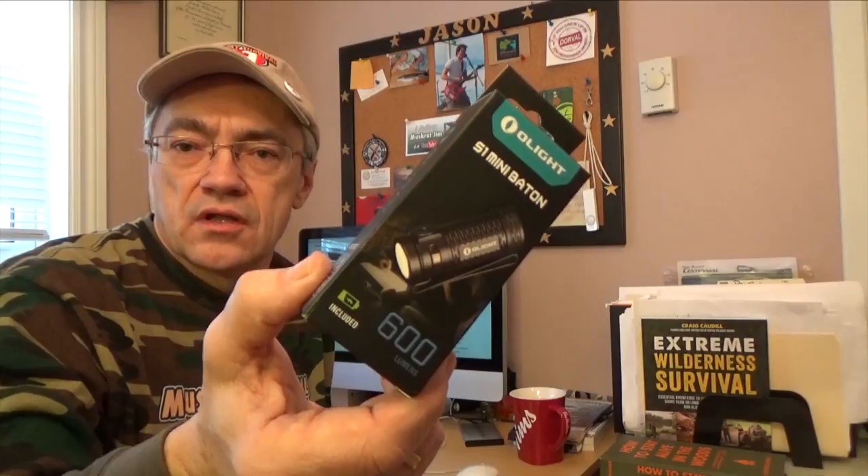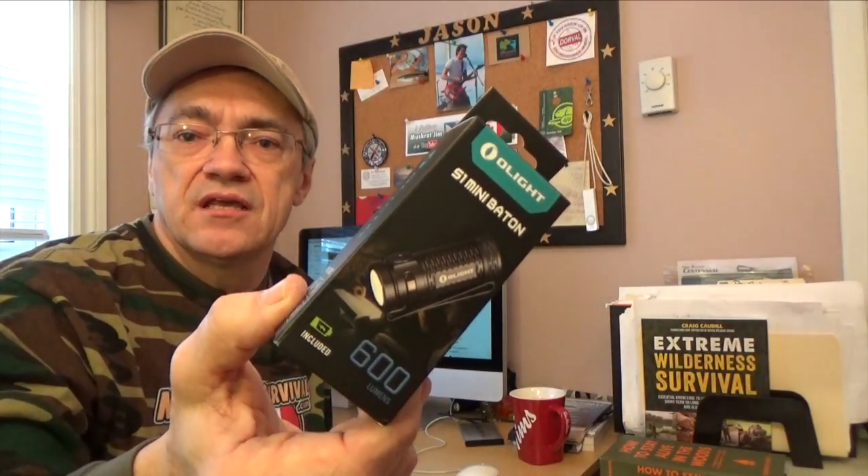Hey YouTubers, Muskrat Jim here. Thanks for joining me. Today I want to talk about a brand new Olight S1 Mini Baton.